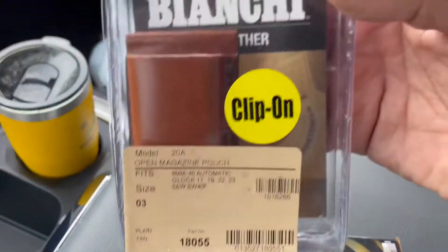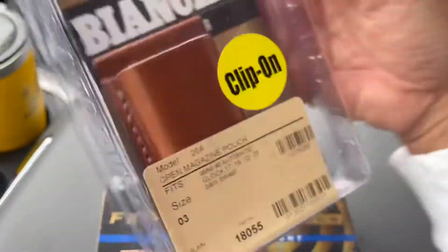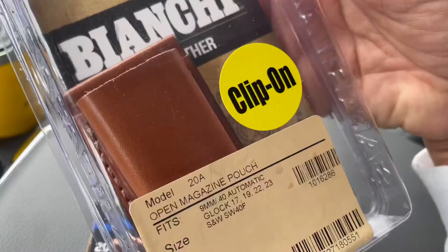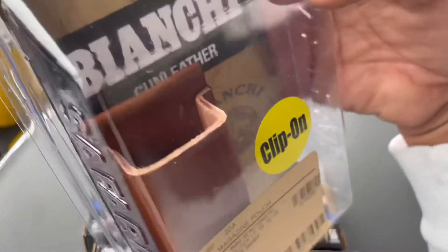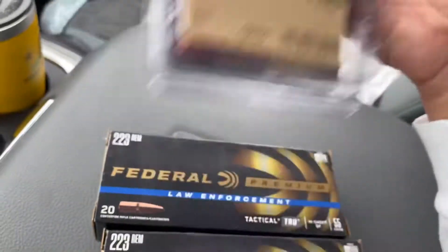I also went ahead and got me a leather clip-on for my Glock 19 for my magazine to match my brown leather holster. I got one in black for my other black holster, but I thought let me just go ahead and do a matching accessory pair.